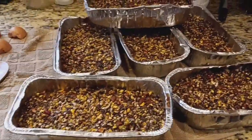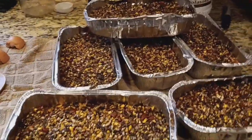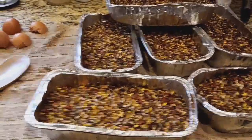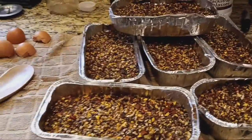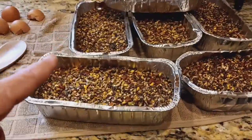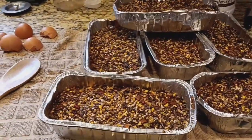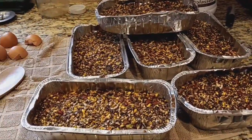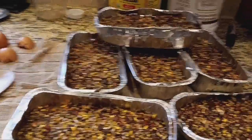People ask me what the recipe is, and the only thing I can tell them is I don't know — I don't know what's in your kitchen. What is in your kitchen, your fridge, your pantry, your garden? What is it you have? Treats, dog food, cat food, whatever it is you have. I've not used dog food in mine before — I've only used cat food. But what is it that you would give to your chickens? That's okay to give to chickens, whatever that is, leftovers, whatever.